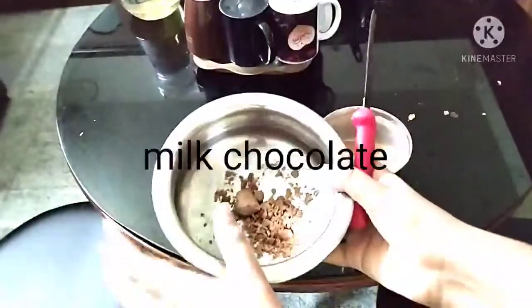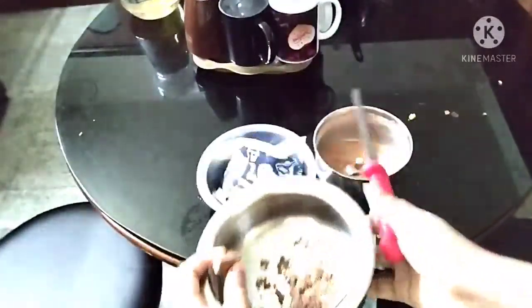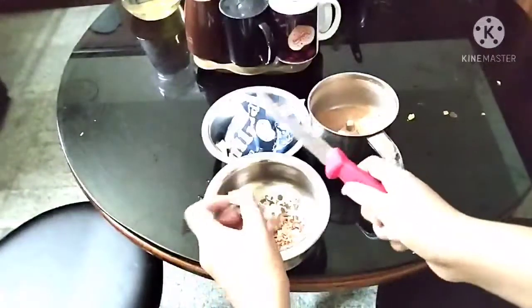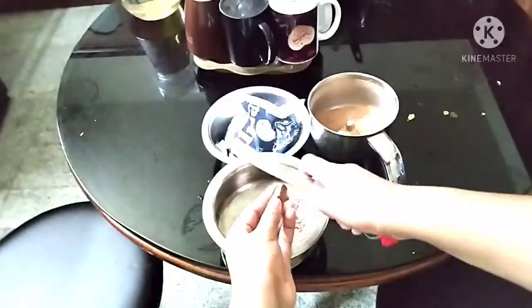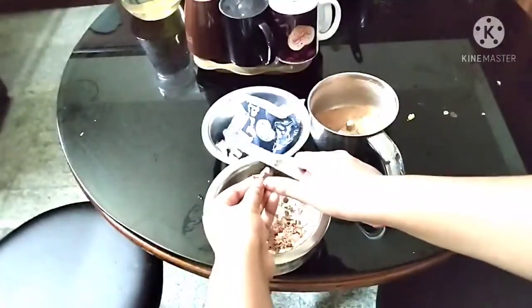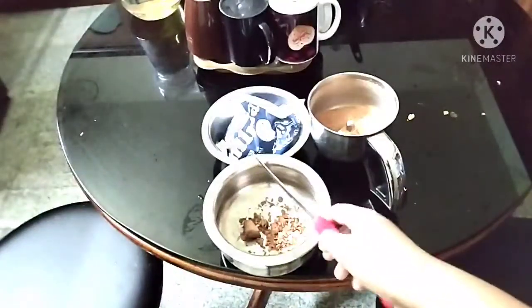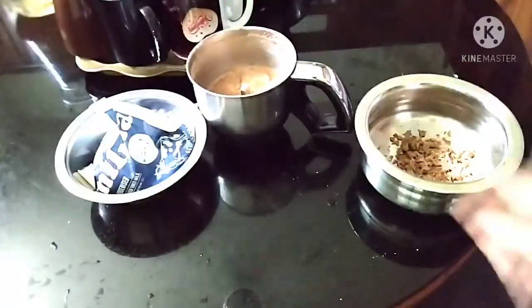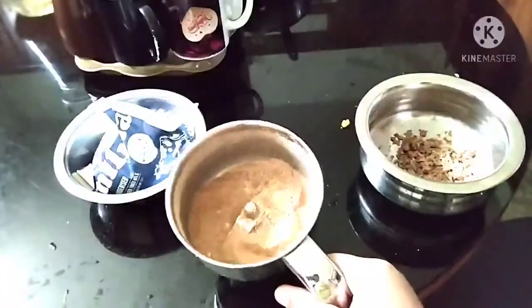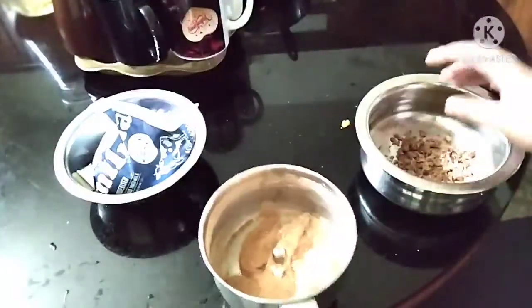We have to make a piece of milk. We are going to put some pieces of milk. Now, we will add milk chocolate.